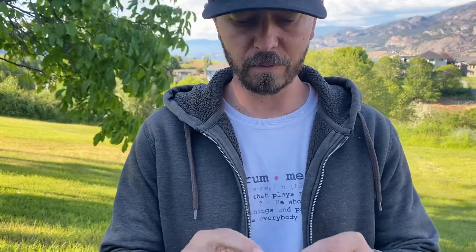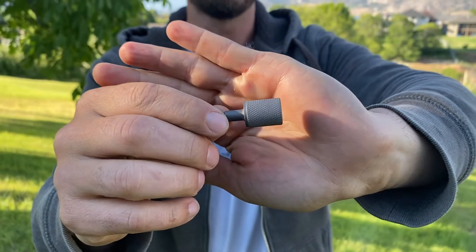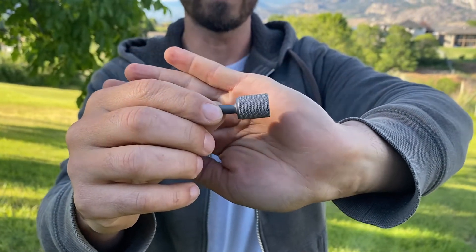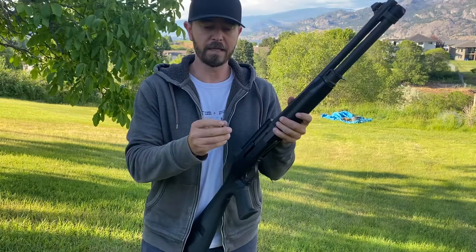Hey guys, just wanted to show you a quick video of the new charging handle I've designed. It is a titanium handle with a stainless steel tang and sort of a gunmetal gray look to it — a natural titanium finish.